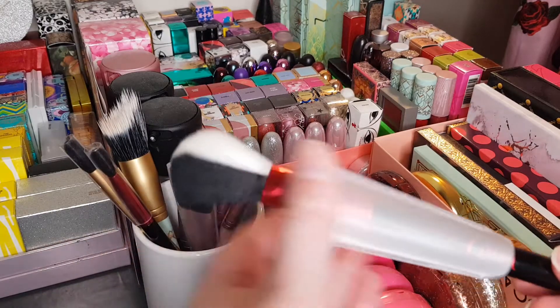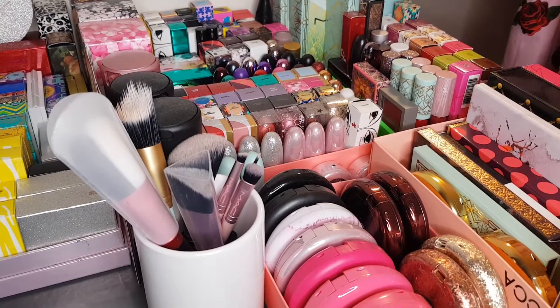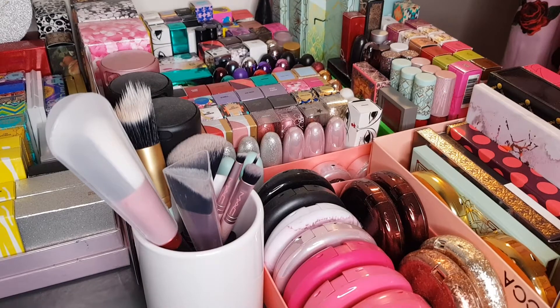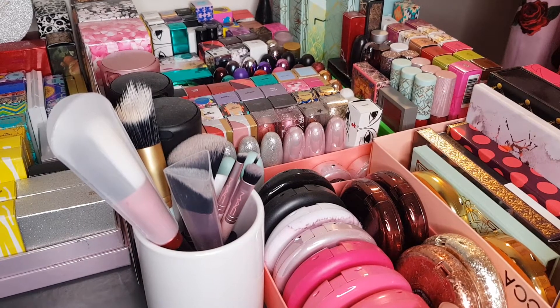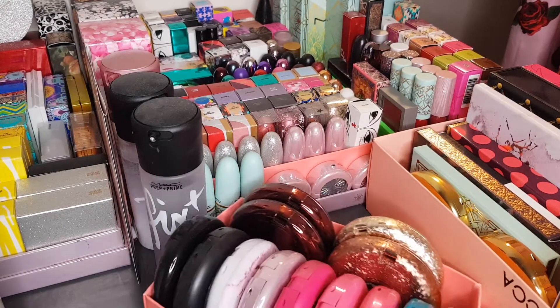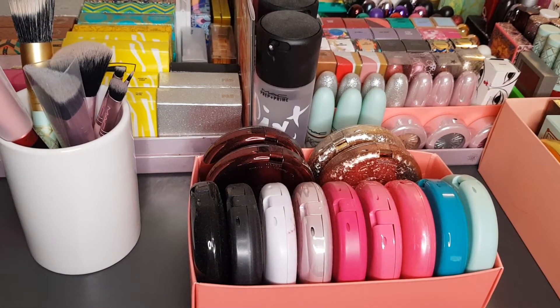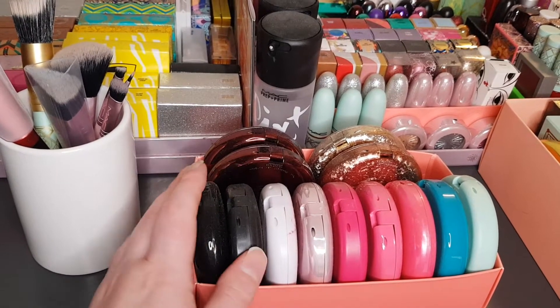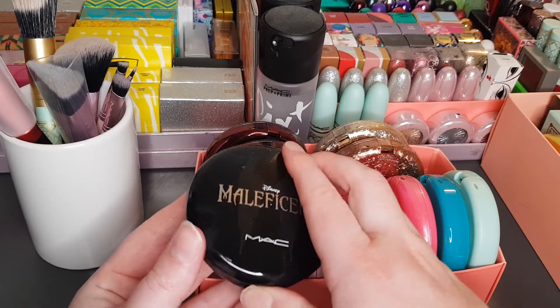So those are the brushes. I'm going to move into some of the larger compacts now. These compacts don't have boxes — usually the ones without boxes are ones I've purchased secondhand, because I always aim to keep the boxes if I can. Some also just didn't come with boxes, like items from gift sets. So this is just one part of my powder and compact collection. The first one I've got is the Disney Maleficent powder.